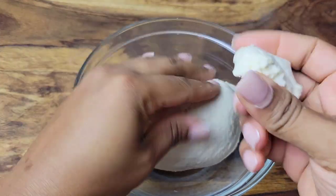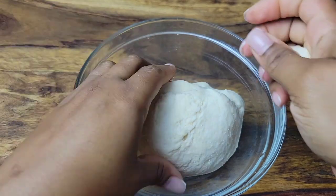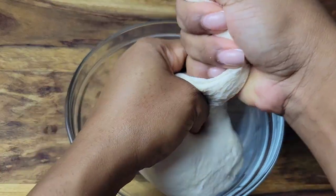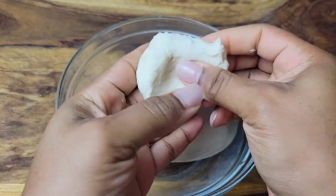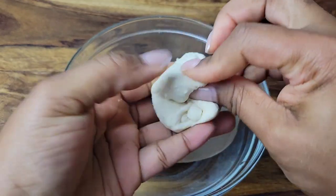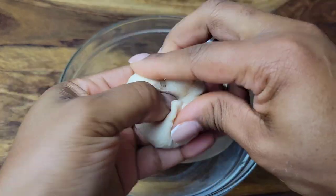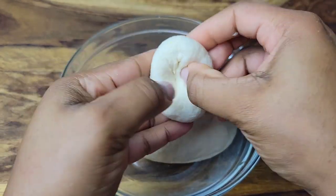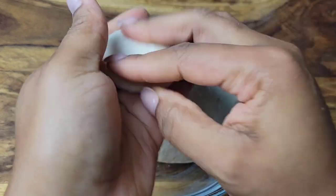When it comes to the dumplings, we either do something called spinners — you just rub it between your palms like that — or you can make a round dumpling. For the round one, you can fold it into itself or pinch it. There are many ways to do it, just do what's easiest for you. You could also check out my flour dumpling video.